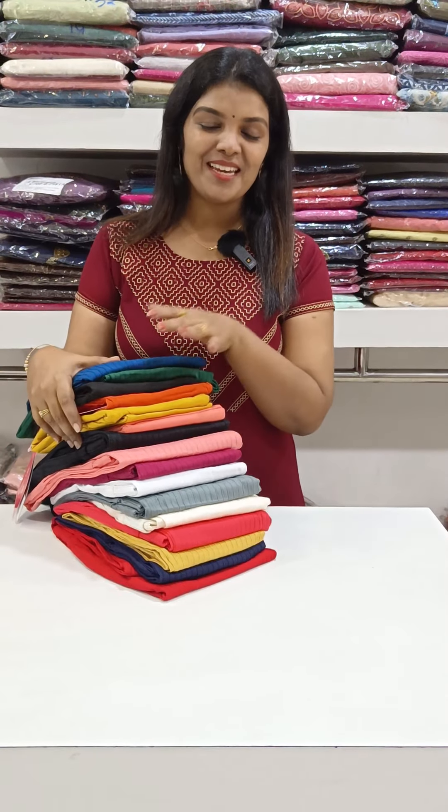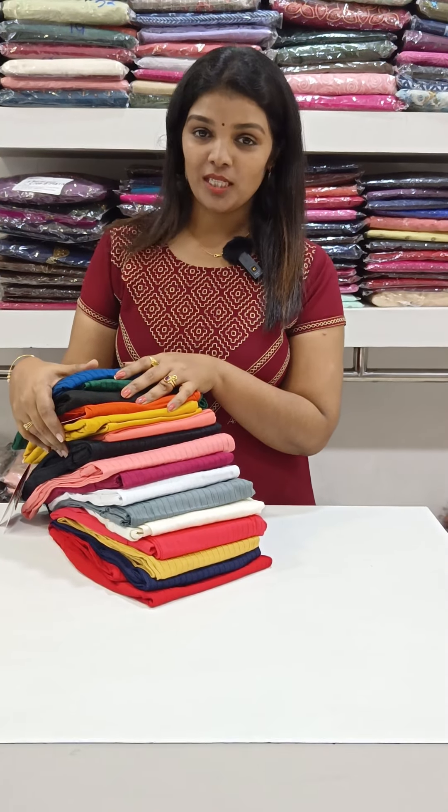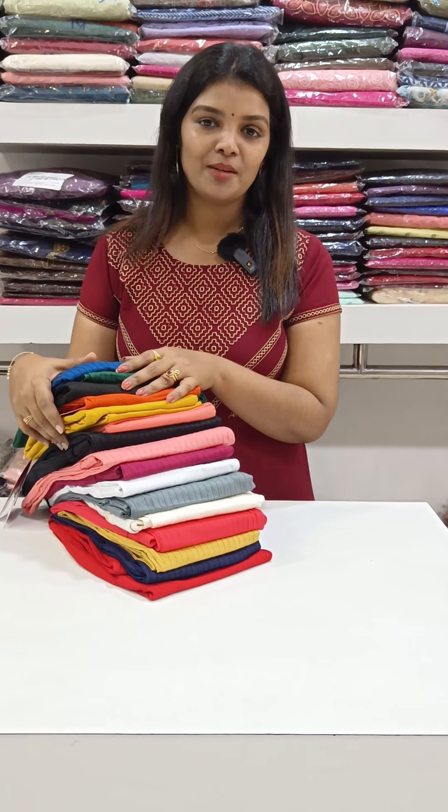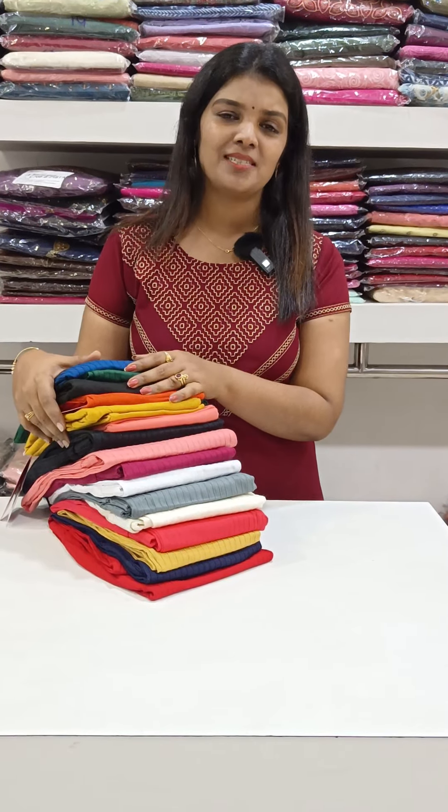Welcome back to Ilenda Designs. This is Nimmi. We have a collection of designer bottoms. It's a very fast-sized solid type.